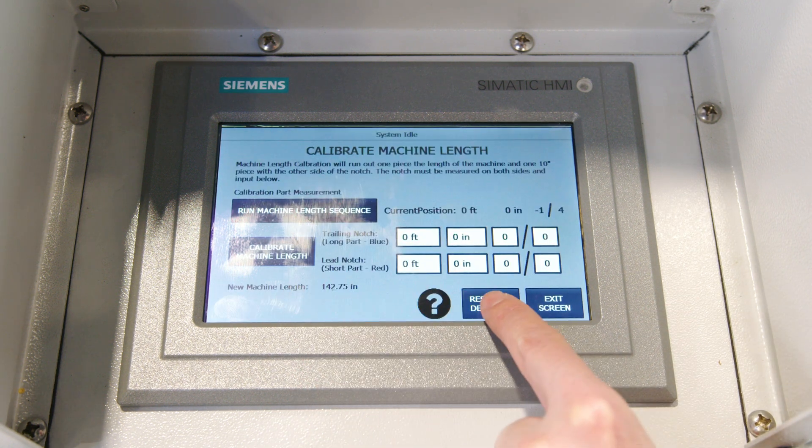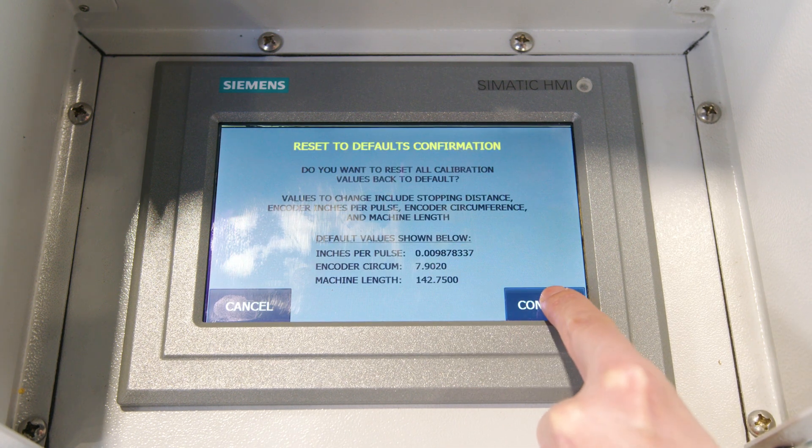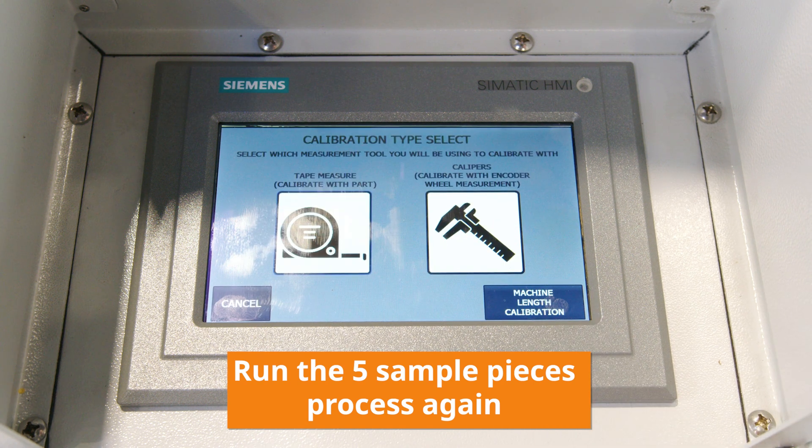Once in there, you can hit reset to default settings. It'll tell you where it's going and then you confirm it. Now you can run your five pieces at approximately 16 inches to help start calibrating your machine.